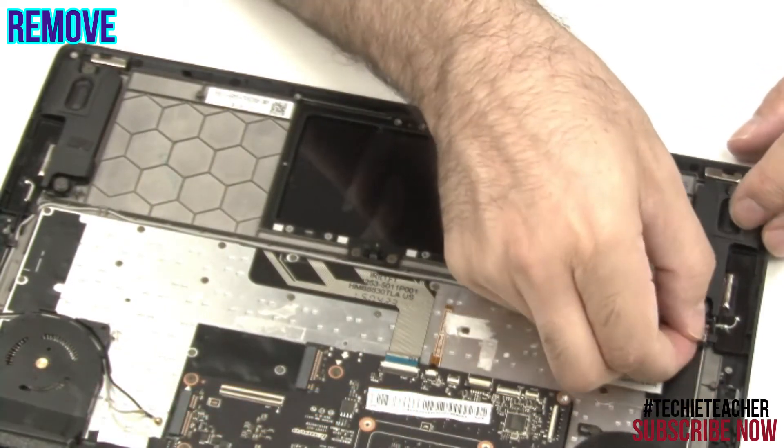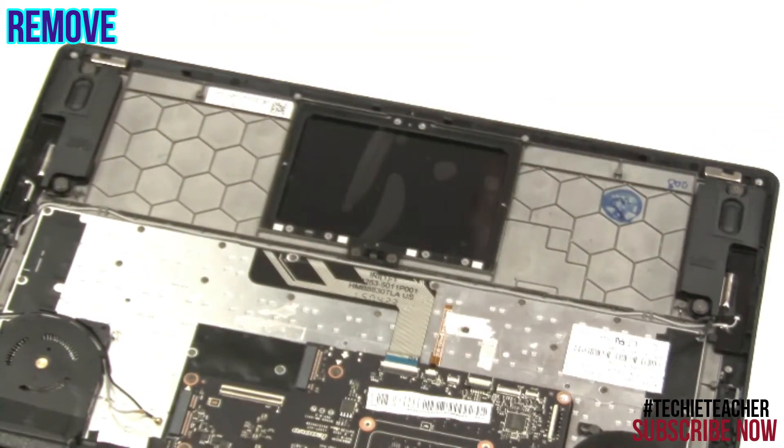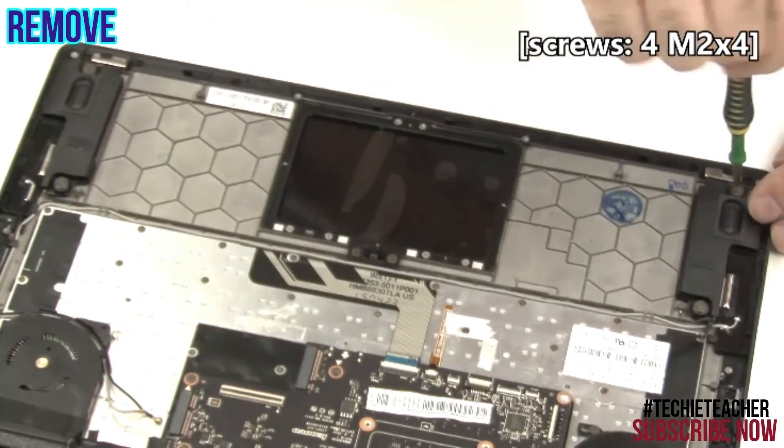Free the cables from the guides. Remove four screws.